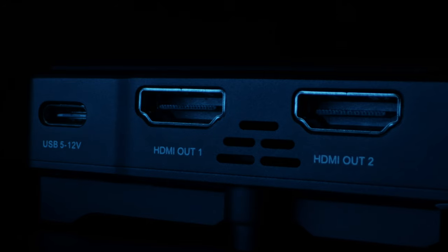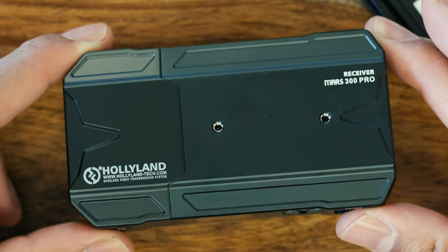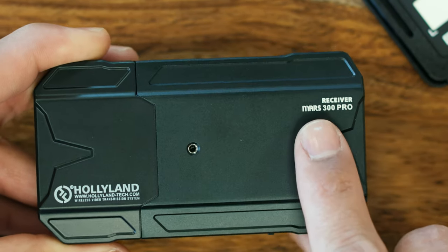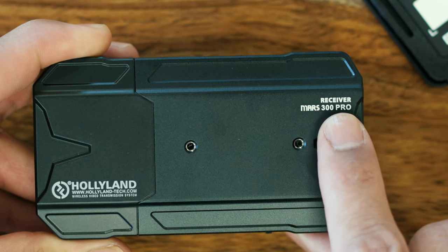So what is new with the Mars 300 Pro and what makes it a Pro system? Let's start with build quality. Both the receiver and transmitter — the entire housing is made out of metal. The only part that is not metal is where the antennas are hiding, which is some sort of hardened plastic. But they feel incredibly robust. It is really, really well done.